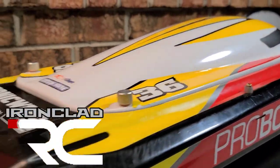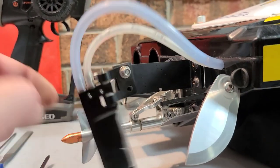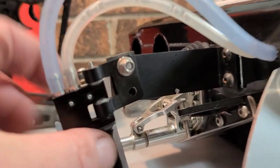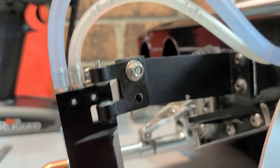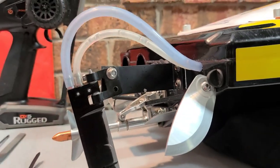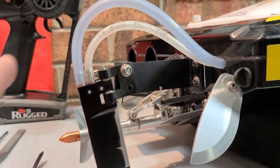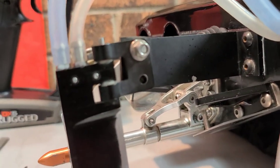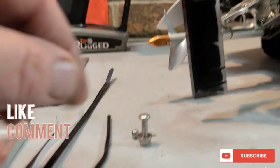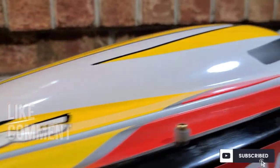Welcome back to the channel — if you're new, welcome to the boat game. Have you ever had your rudder kick up, break your plastic breakaway screw, and basically have to call it a day because you don't have a replacement? You can't put a stainless steel screw in the rudder because it won't break away if you hit debris, and if it doesn't break away you could possibly mess up your boat. Today I'm going to show you how to fix that — we're going to do a little modification to the rudder so we can run a stainless steel screw and never worry about breakaway screws, tie straps, or antenna tubes ever again. Big B with Ironclad RC.